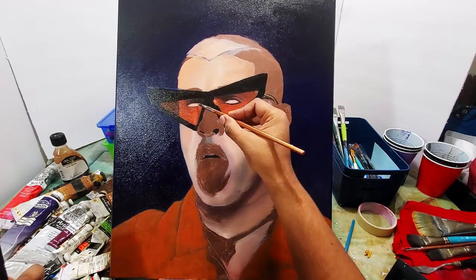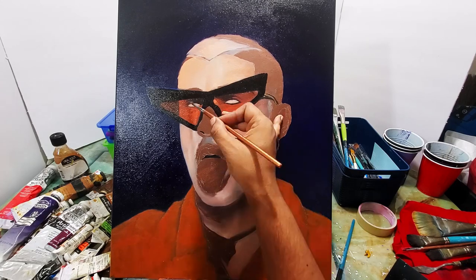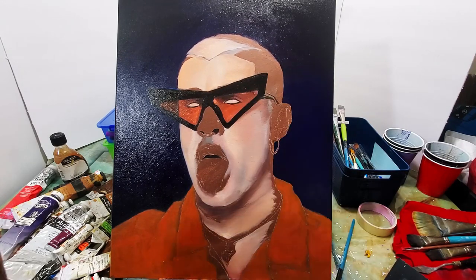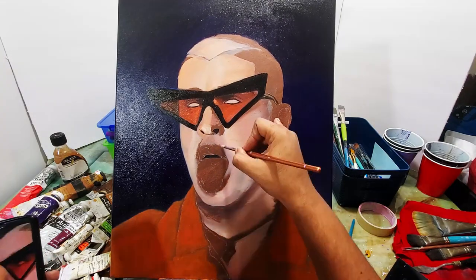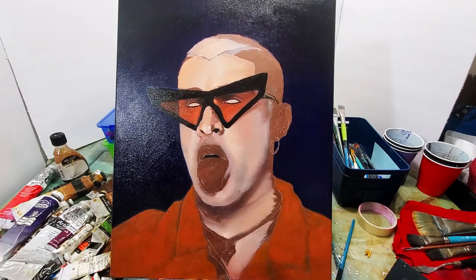In this photo his eyes kind of look like they don't have the main eyeball part — so it looks like blank white eyes. I'm sure that's what he was going for, but that's why I don't need to put any extra color inside his eyes.